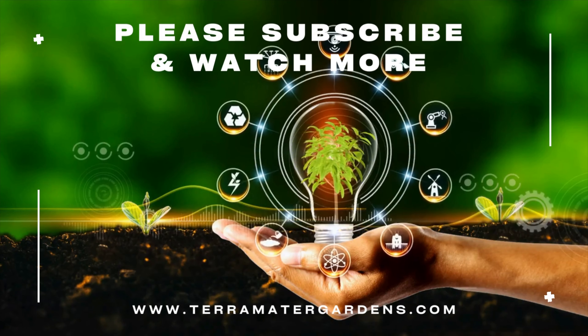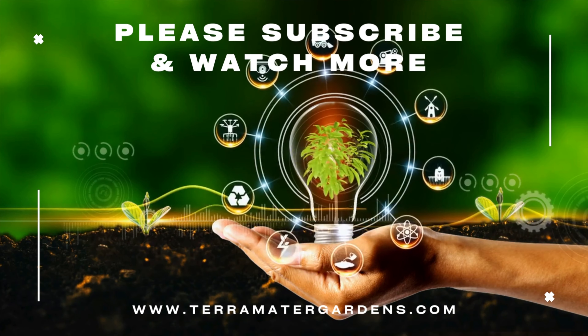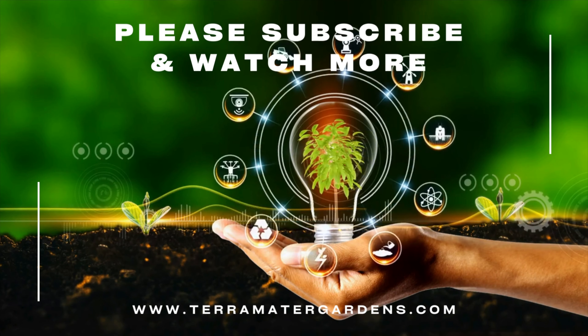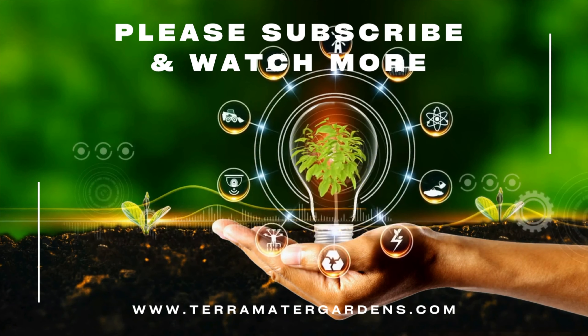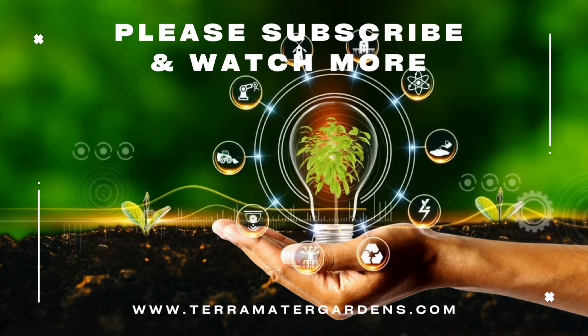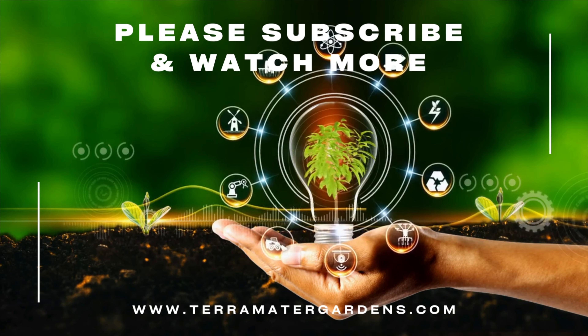This succulent thrives in bright, indirect light, making it ideal for indoor spaces with ample sunlight. It prefers well-drained succulent mix and should be watered sparingly, allowing the soil to dry out between waterings. Euphorbia milii is relatively low-maintenance and can adapt well to typical indoor environments. Be cautious with handling, as the sap can be irritating to the skin.